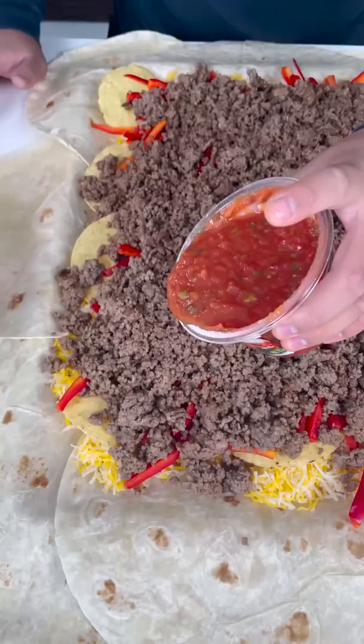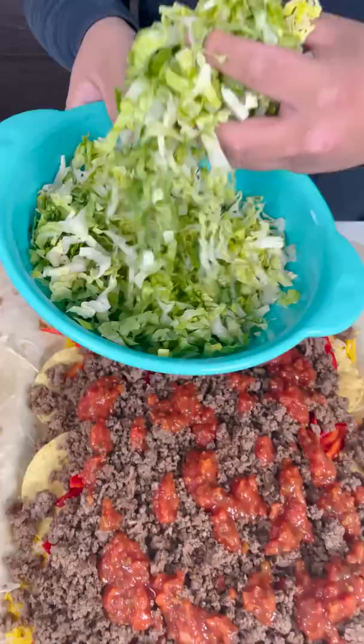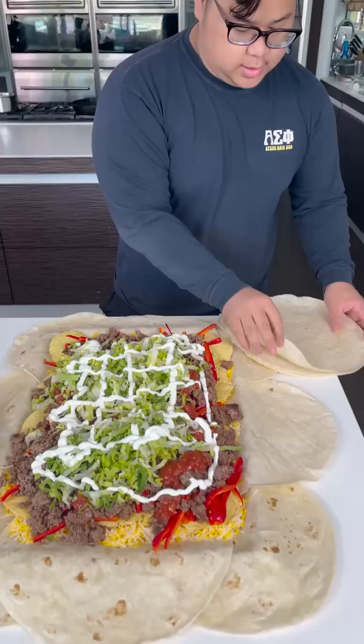Like this. Yeah, I got some romaine lettuce, just put it right on the top like this. Drizzle it like this. Just cover the top.